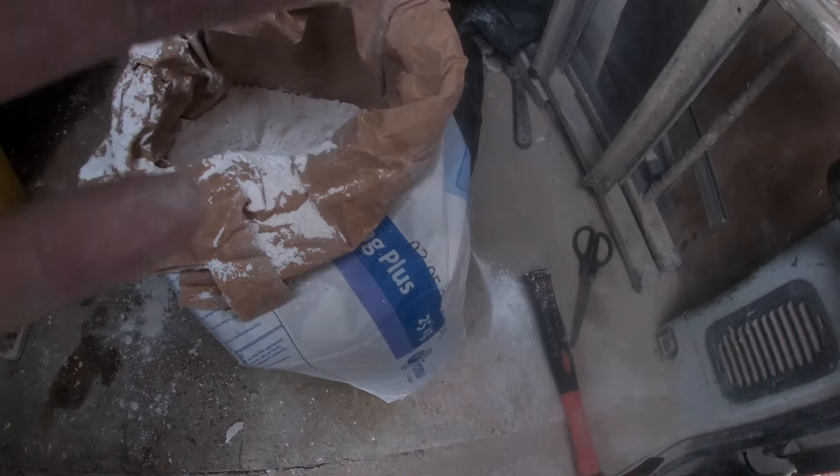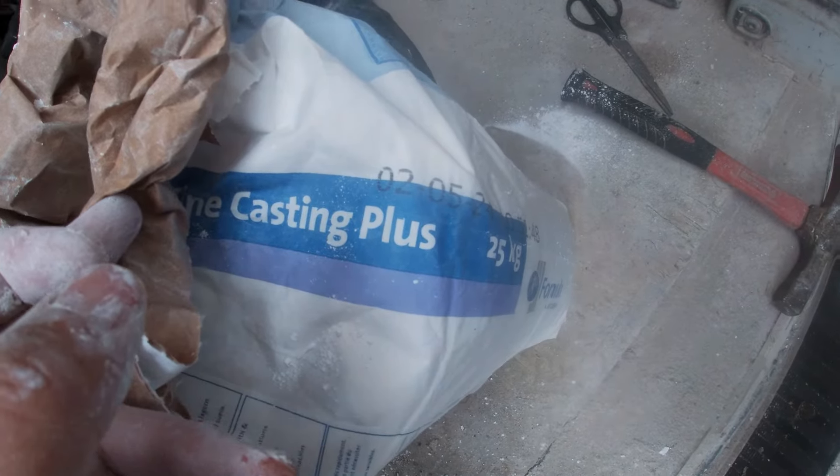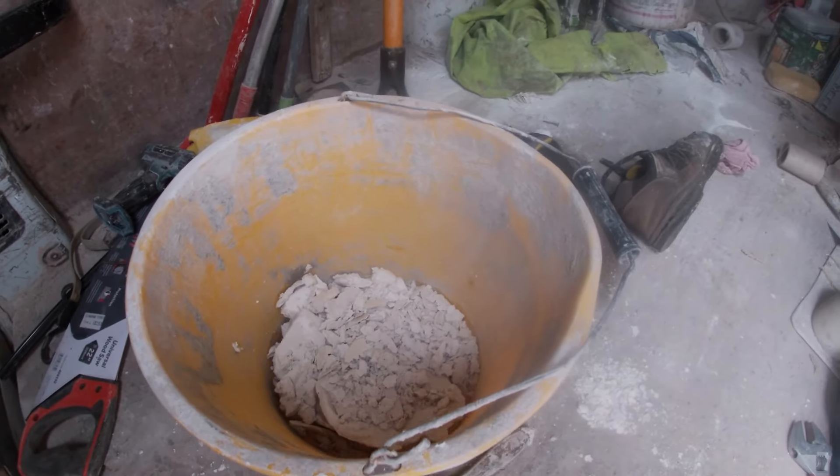Let's use that in the next clip — this is the plaster we're going to be using: casting plaster plus. It does set pretty quick. As you can see, wee bits of waste — just bring them back and throw them in the bin.